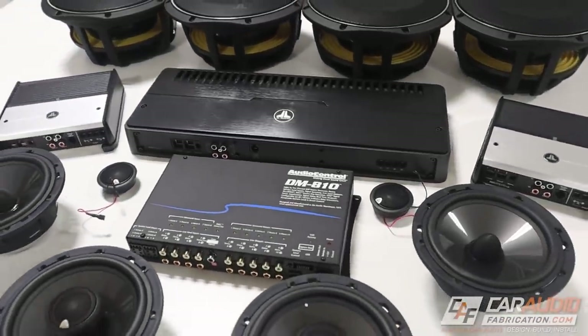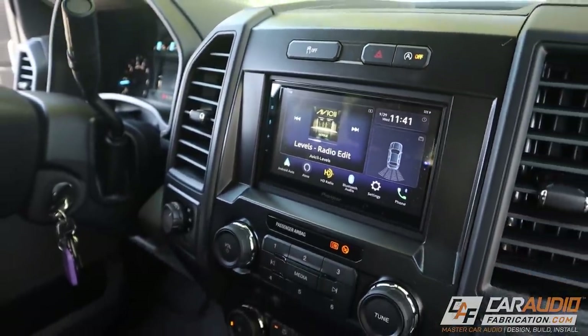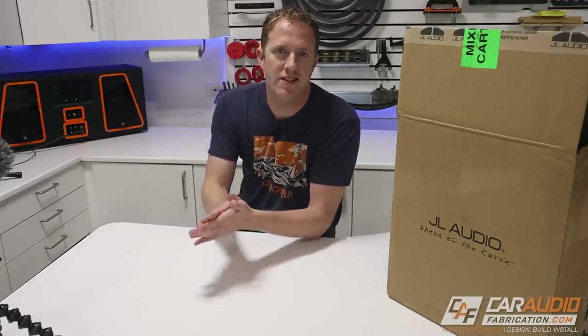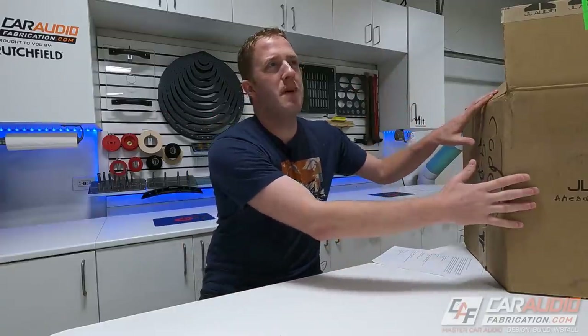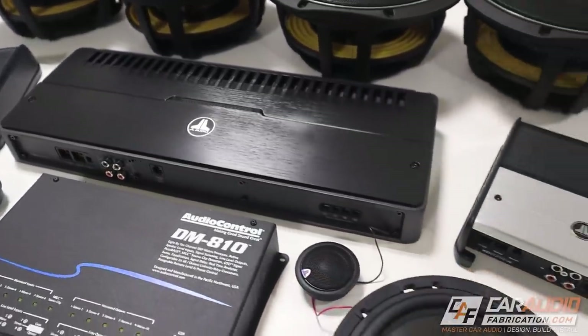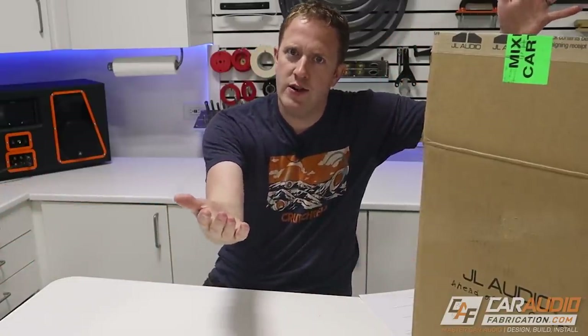After seeing all this gear, I think it's safe to say this is going to be a FUD build. If you've been following along on the channel, you know I'm currently working on starting a new build in a Ford F-150. Even if you don't have an F-150, I want to give you some information in this video that will help you with picking out car audio gear regardless of what vehicle it is for. We've got several different boxes to look inside, and along the way I'll give you insight on why I picked each item.